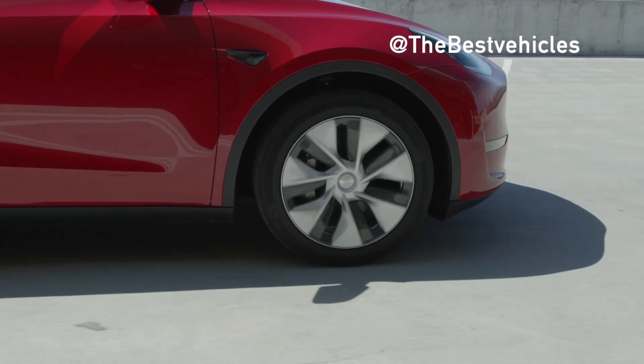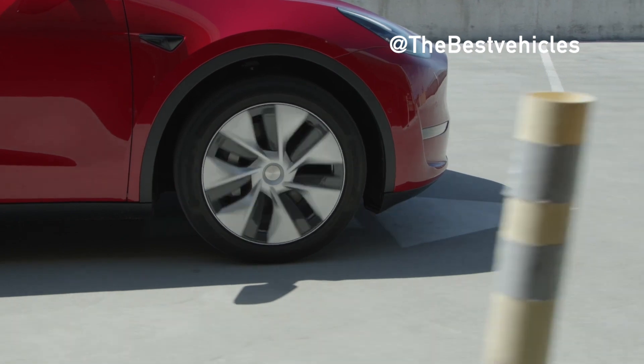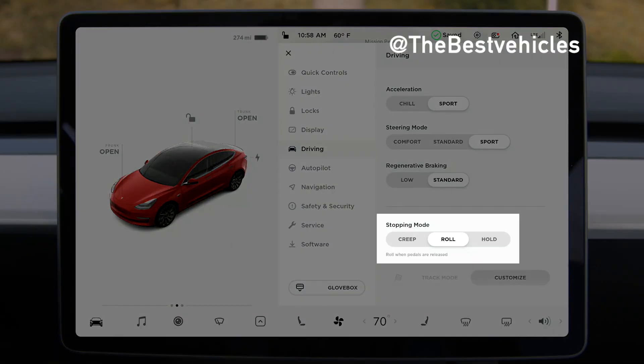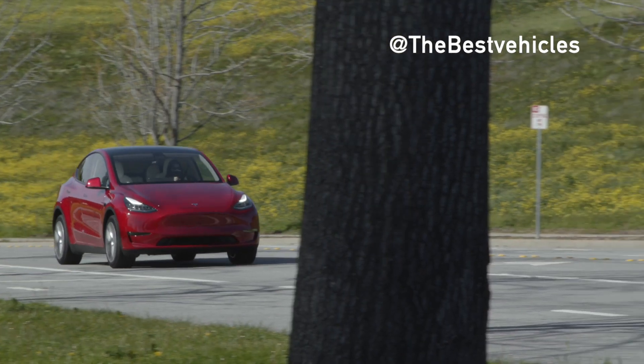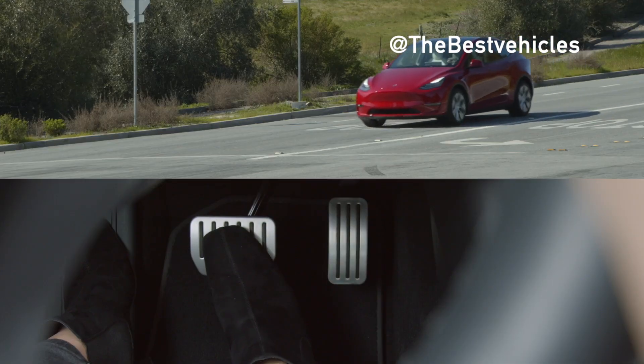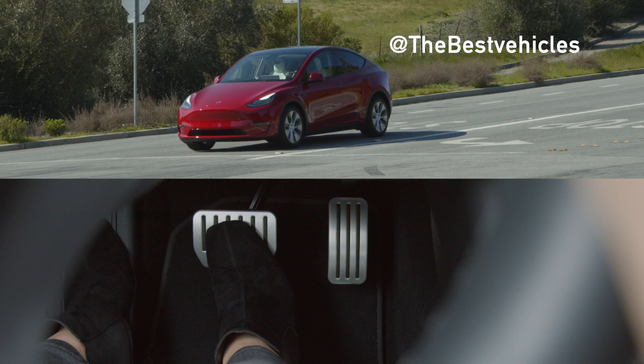The mechanical brakes are also automatically applied as needed to bring your Tesla to a gentle stop once you've lifted off the accelerator. Roll and Creep still employ plenty of regenerative braking when you lift off the accelerator at medium and high speeds, but they require you to press the brake pedal to come to a complete stop.